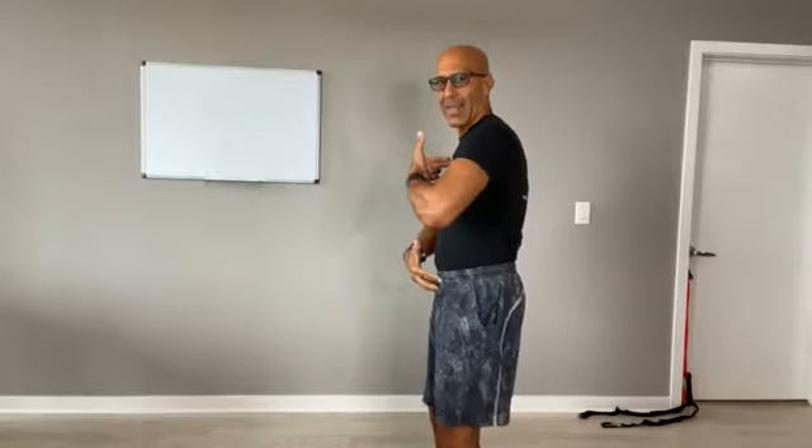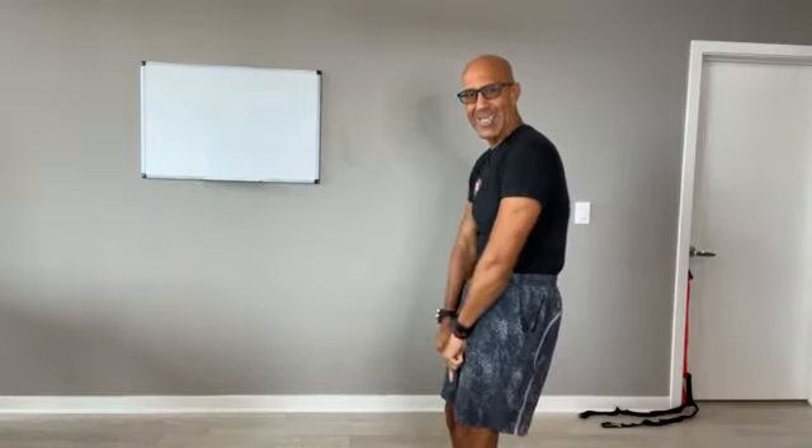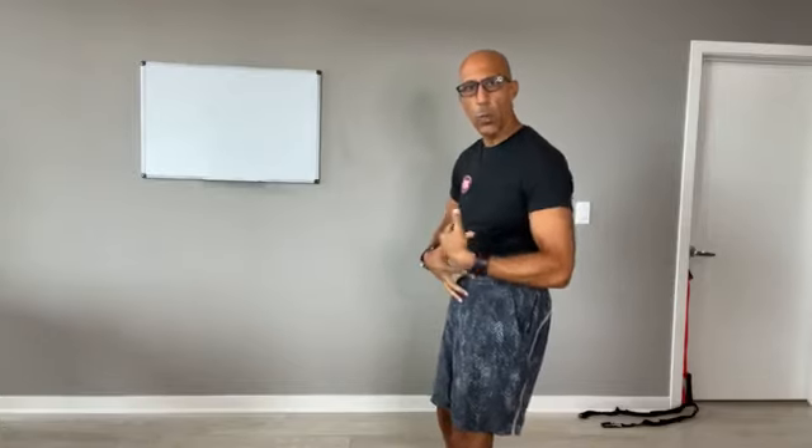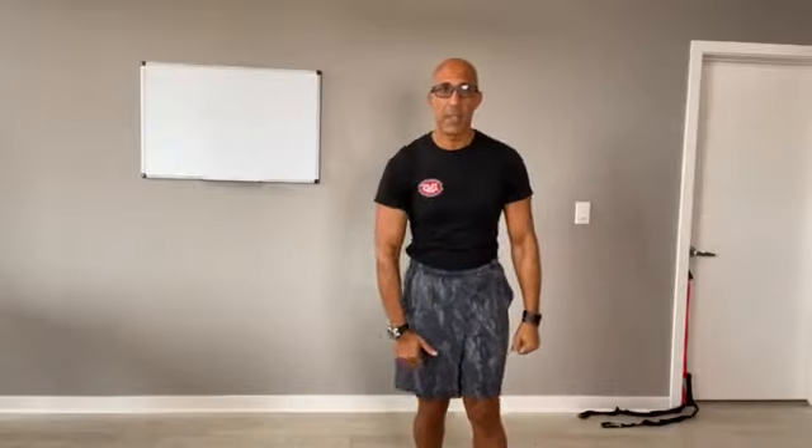We see common postures like this, especially in our older clients. This posture is also associated with an increased risk of falling because the center of mass moves behind the feet. And when our older clients are walking, they tend to shuffle or wobble side to side versus being able to be upright and rotate, which maintains their center of mass over their base of support — and we'll talk about that next time in this series.